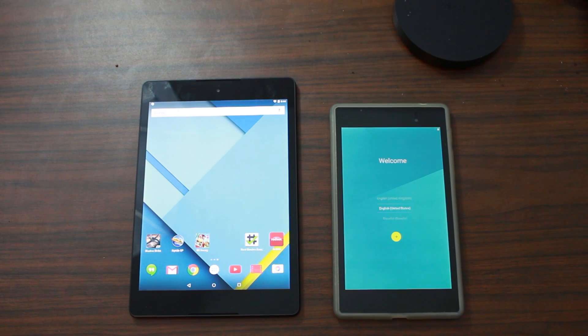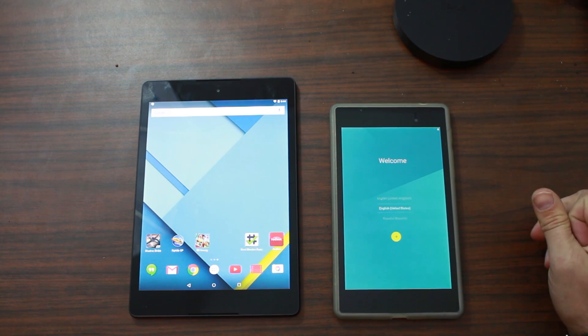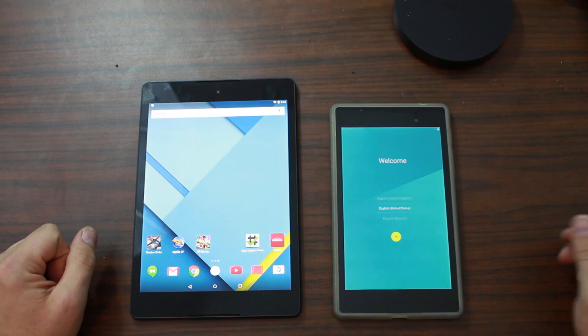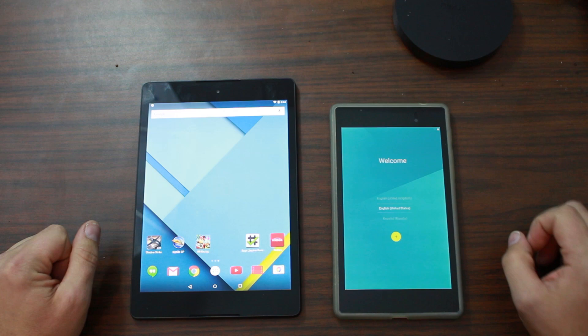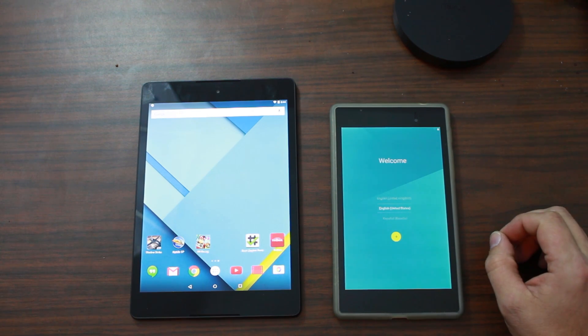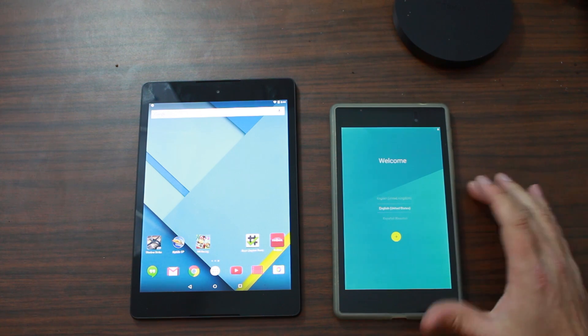So we're talking about this new NFC sync feature or setup feature in Android 5.0 Lollipop. Here is my Nexus 9 and this is my Nexus 7 2013 edition that I just flashed fully with the new Lollipop firmware that you can get from Google now. I want to show you this setup process.